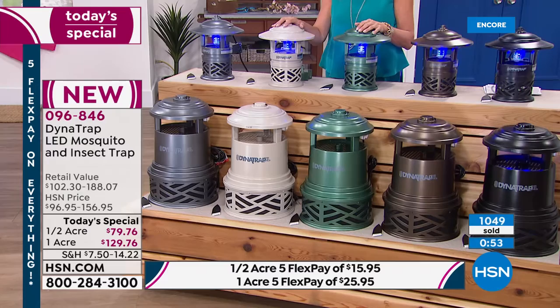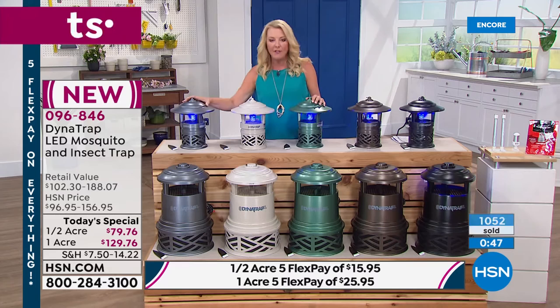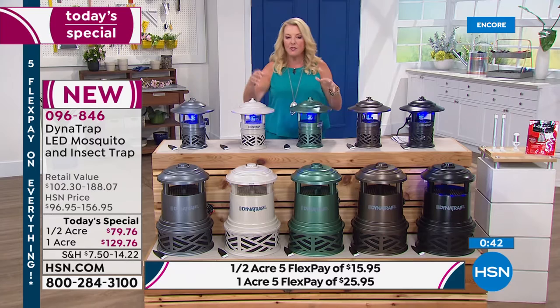If you want the brand new forest green, that's the most limited. The second most popular right now is the stone, which is also gorgeous. All the colors are available: black, bronze, forest green, stone, and graphite — the dark gray.